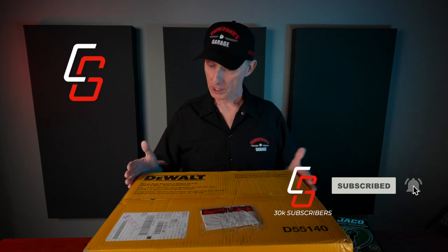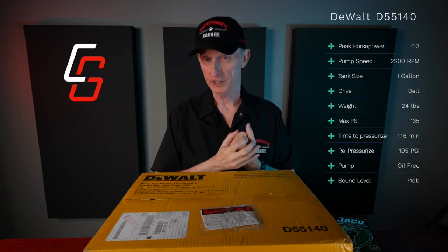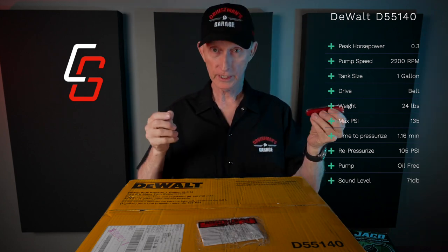Let's talk about this brand new DeWalt D55140. You don't have to worry about looking all this up — I'll put links in the description of this video to all the products I'm going to talk about today. I'm going to grab my knife and we're going to get into this.